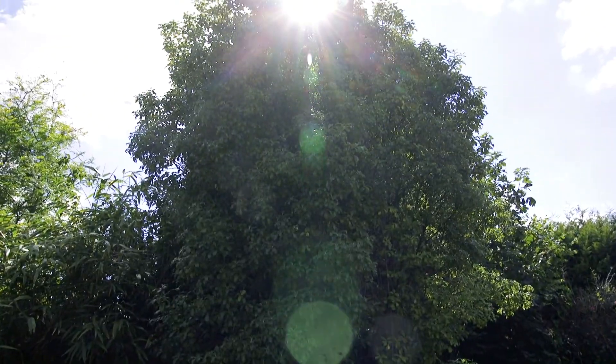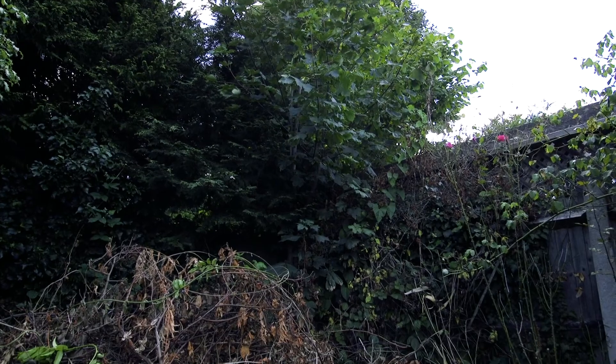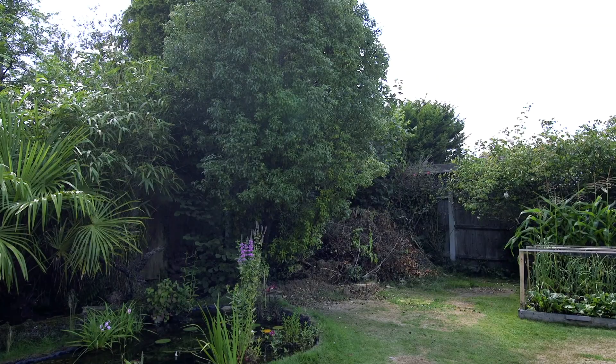This is where it's going to go. The only downside is that we have to take down this tree and one that has self-seeded in the corner. Realistically, it won't happen until the autumn,